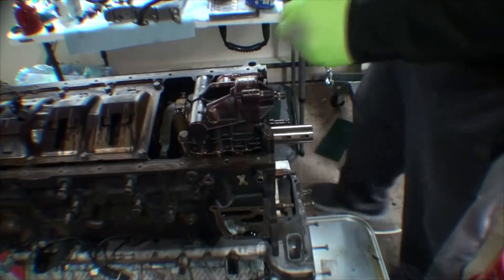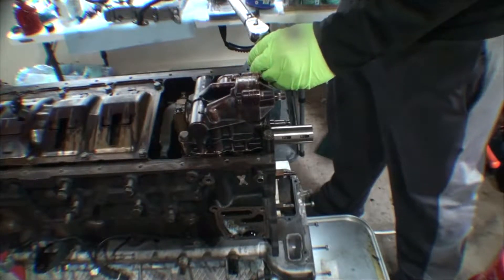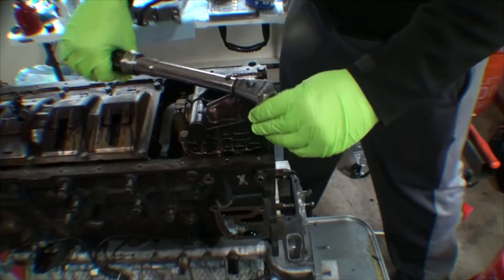The torque spec for the oil pump bolts is 26 Newton-meters, which is about 14 to 17 foot-pounds, somewhere in that region.